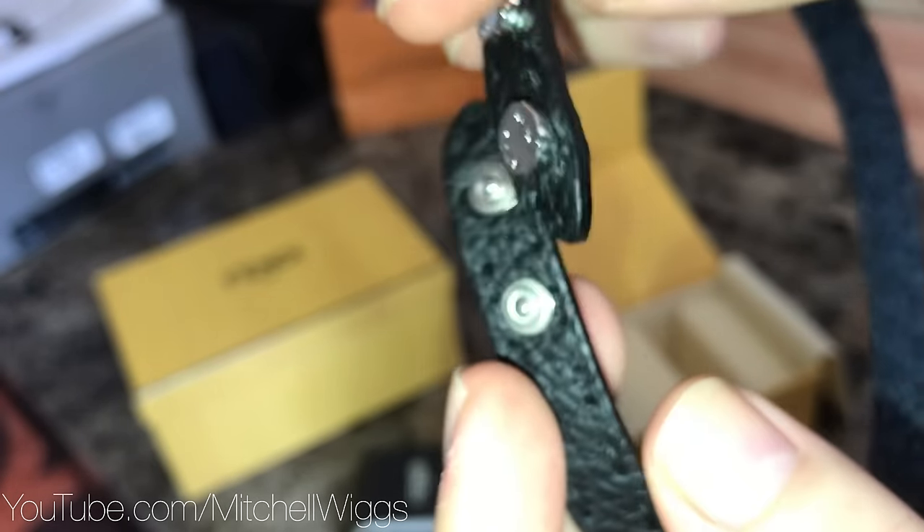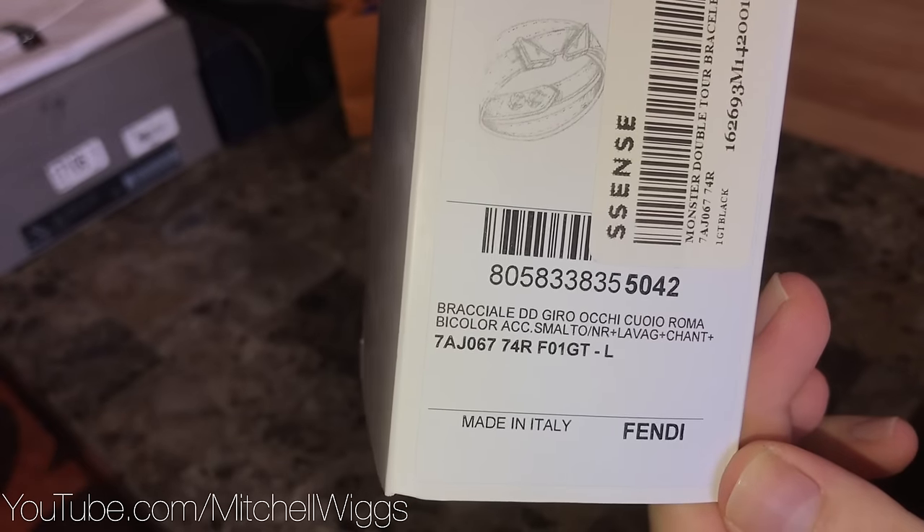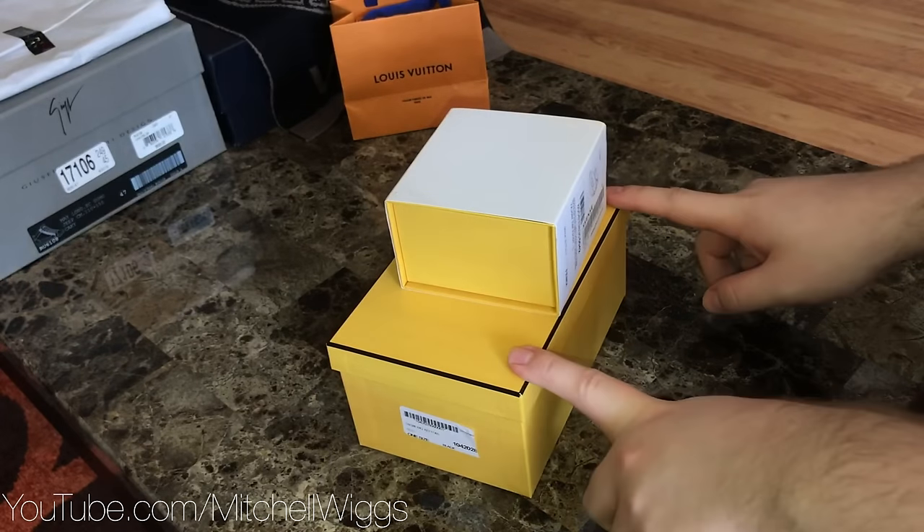On the side it reads Fendi Roma. There are two sizes, so it is adjustable. Here is the outside box for the bracelet. It comes from Essence.com and it retails for 450.